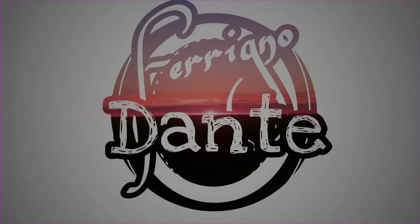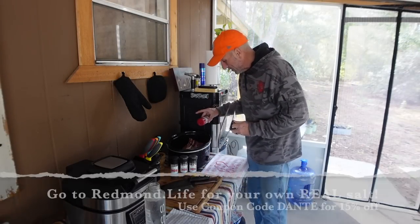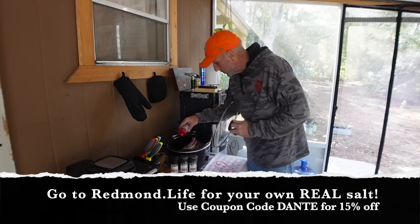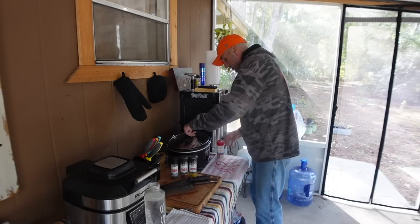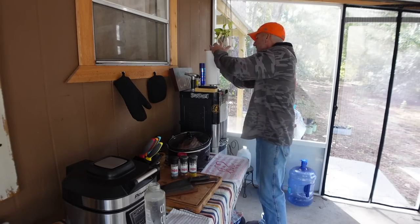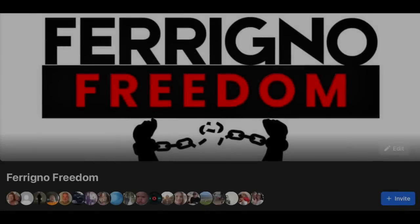I wanted to come back and add a little bit of salt to this now that it's defrosted some. Oh yeah, it's defrosted real good - it's only been a couple hours. Get some on that shoulder roast. Yeah, boy. Love my salt. Awesome.